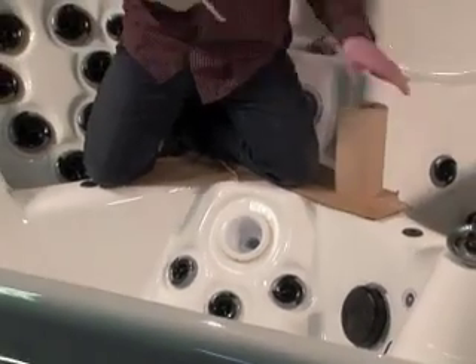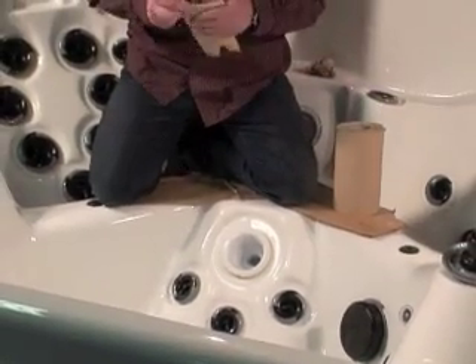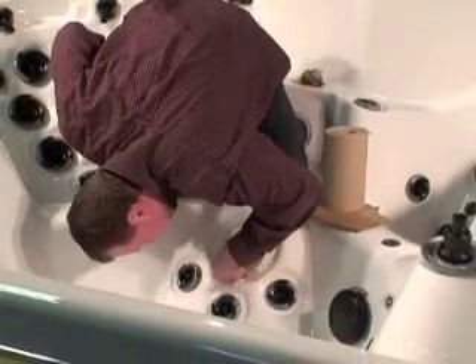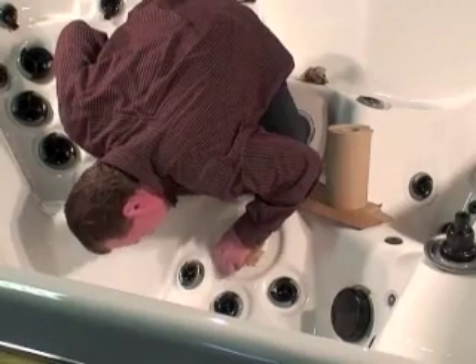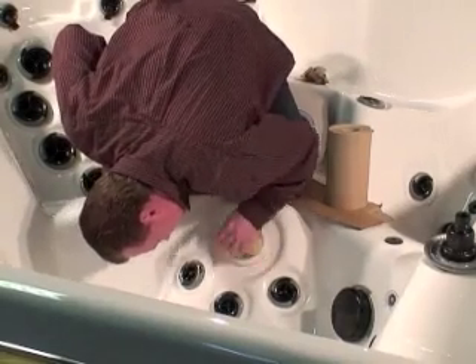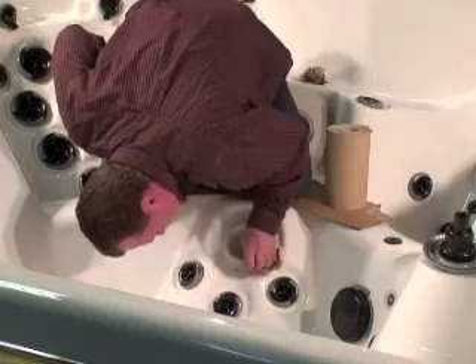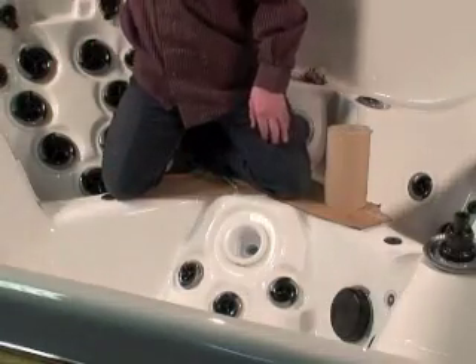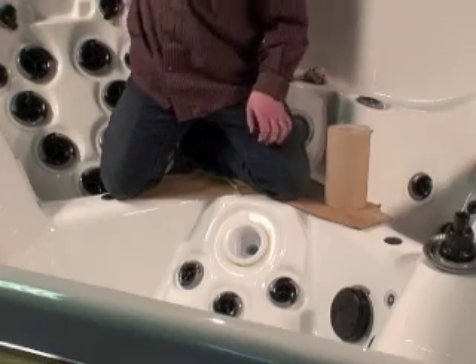You want to dry the area off. Take note as well that inside the crevice or cavern where the water is leaking from, it's going to have water in it as well. So we're going to get it completely dry so we can apply the plastic weld.